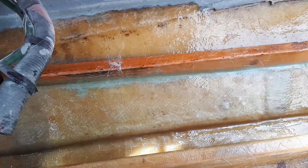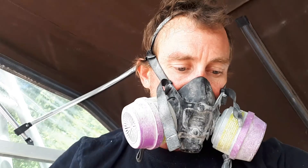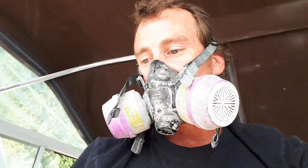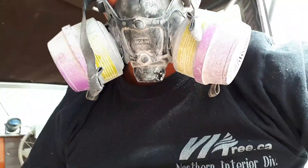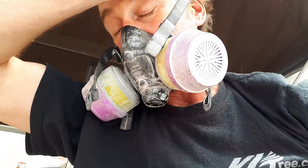As far as the stringers go, we can get the bulkheads in there. We're going to do a layup right in the middle with some real thick stuff I got for the rum tanks.